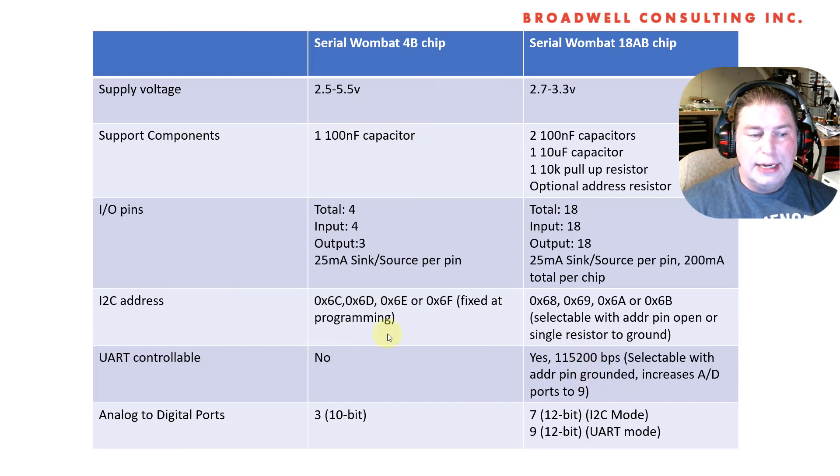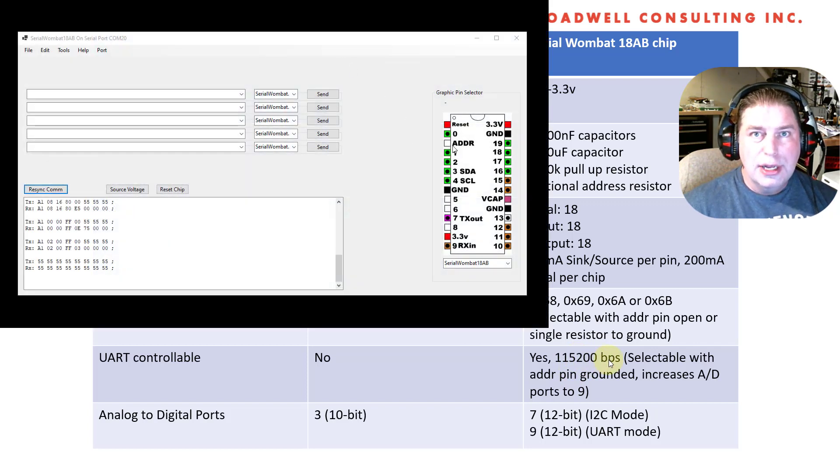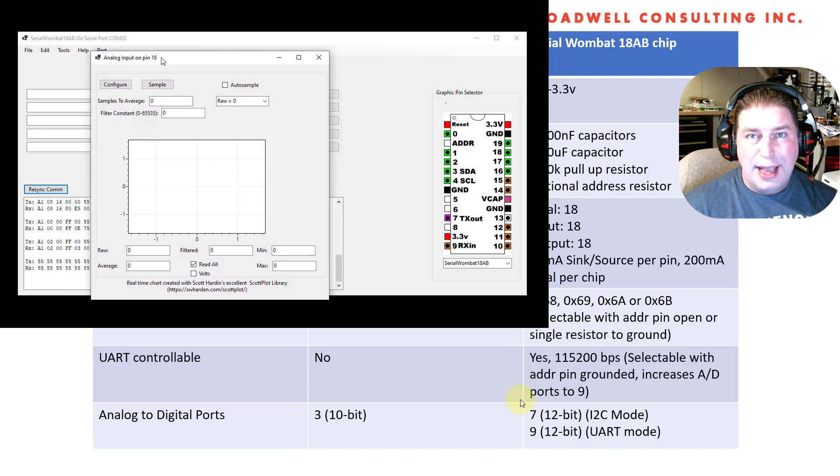Another thing that I'm really excited about is that the Serial Wombat 18AB chip, if you ground the address pin directly, will go into UART mode, and that allows you to talk to it at 115,200 bits per second over UART. You'll be able to use the Serial Wombat 18AB chip with your computer or with any device that has a standard UART output. I'm also going to be releasing a .NET library that allows you to talk to your Serial Wombat 18AB chip over UART.